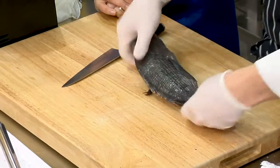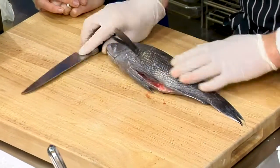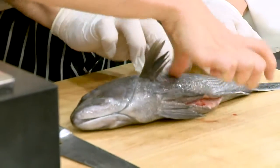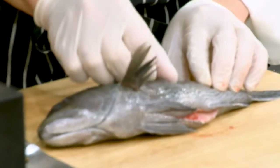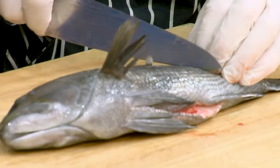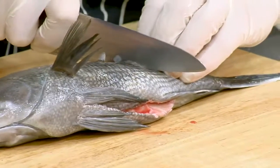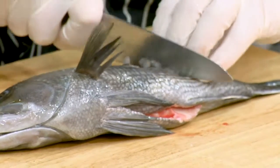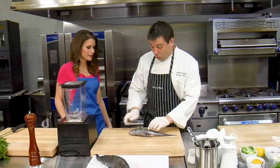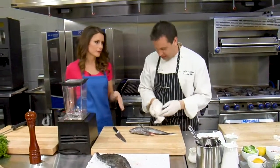All we're going to do is take both of these fillets off. Now, these fish — you have to be real careful because if you can feel it, there are some scales on here. You definitely want to take the back of your knife and just pull, and you're going to see them pop off — they are going to fly everywhere. But we're not going to cook it with the skin on, so we don't have to take the scales off.